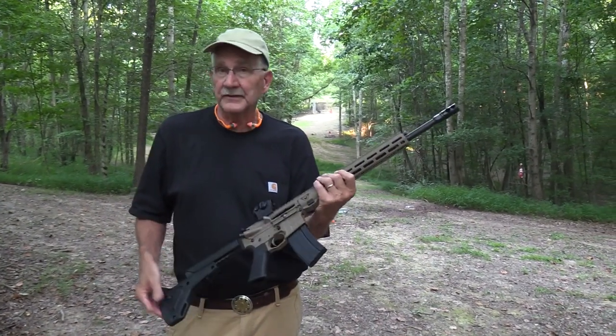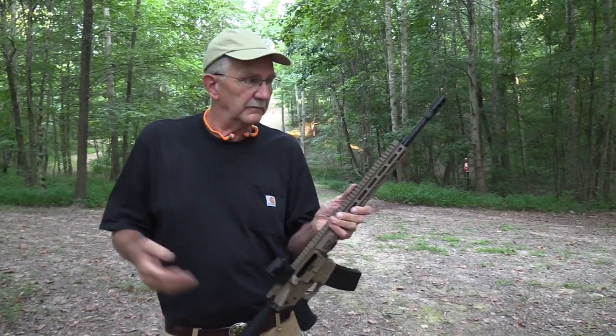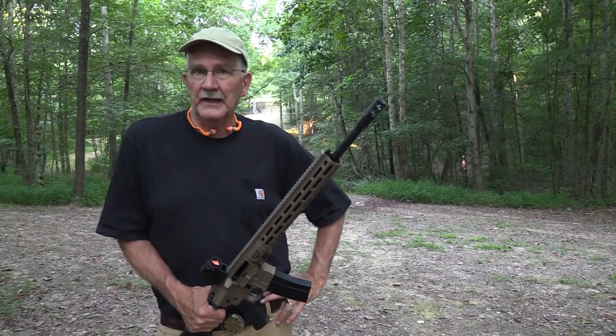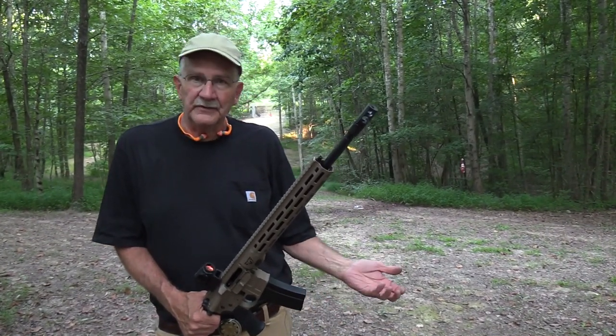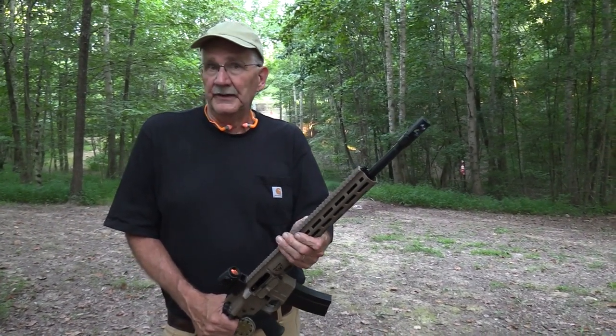I've enjoyed shooting this rifle. I haven't gotten the most out of the Valkyrie round, of course, but let others do that. It's a neat little round. Don't know if I'll see a need to own one myself one day or not — time will tell how popular it becomes.